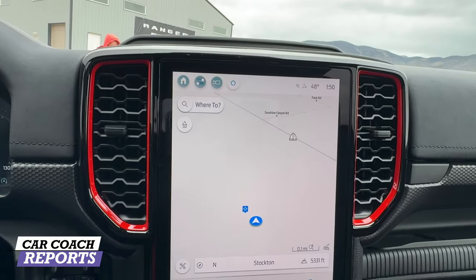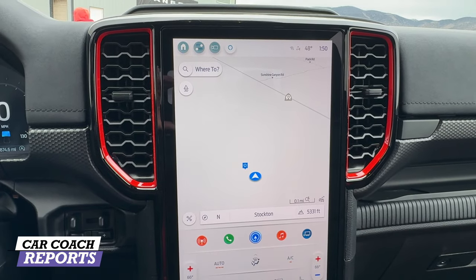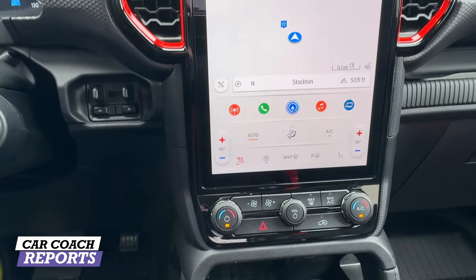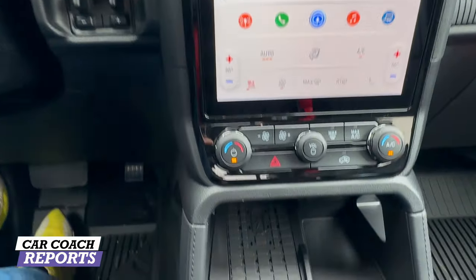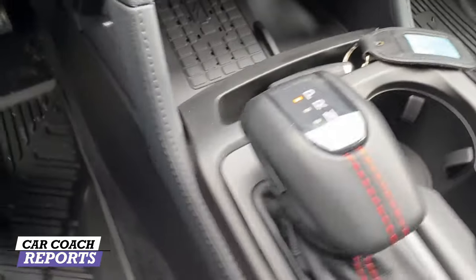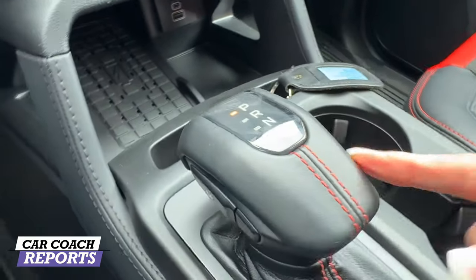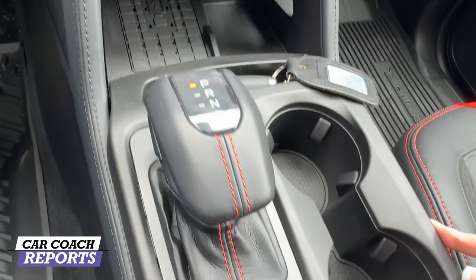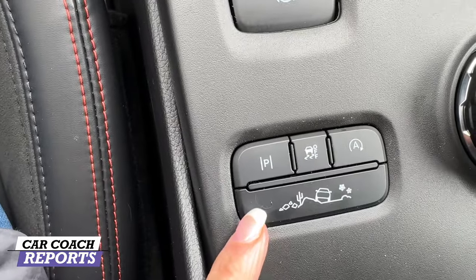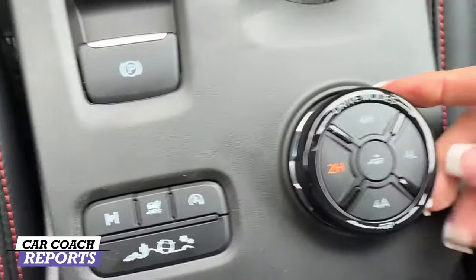The center screen is a 12-inch display standard on Lariat and Raptor, with Sync 4A navigation, Apple CarPlay, Android Auto, and wireless charging. There's tons of extra storage and a redesigned center console. It's an electronic shifter with manual control on the left. You have cup holders, a parking brake, an off-road button, a park assist button, a traction control auto-off button, and drive mode selector — including 4-Low, 4-High, and 4-Auto — all via a simple rotary dial.